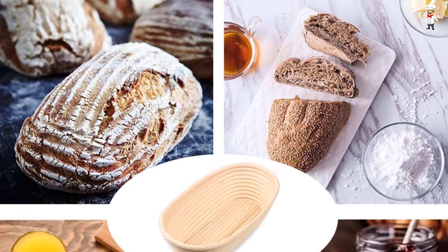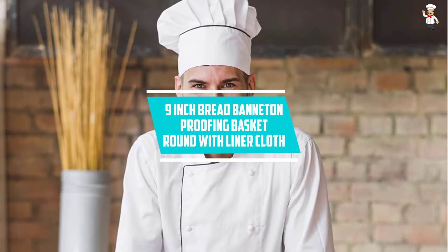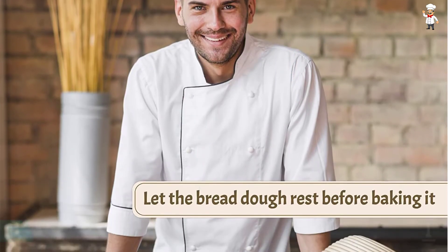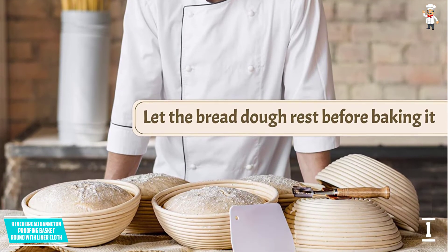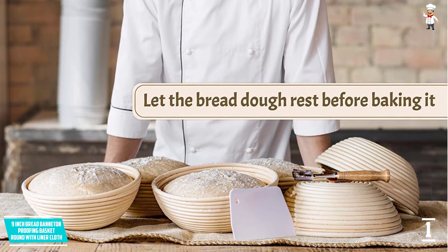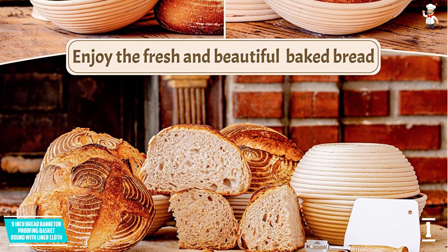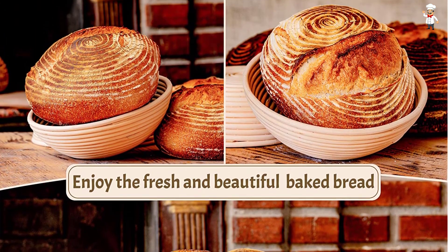At number one: the nine-inch bread banneton proofing basket round with liner cloth. If you are a home baker, or you know someone who loves baking, this is the perfect gift. Each item is designed with the ability to hold up to 1.5 pounds of dough, and they have been perfectly calibrated for any dough recipe that you might be using.